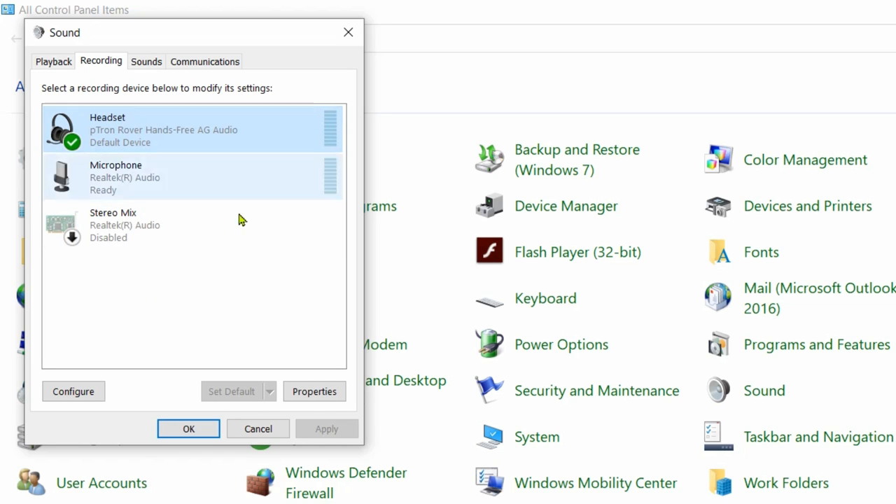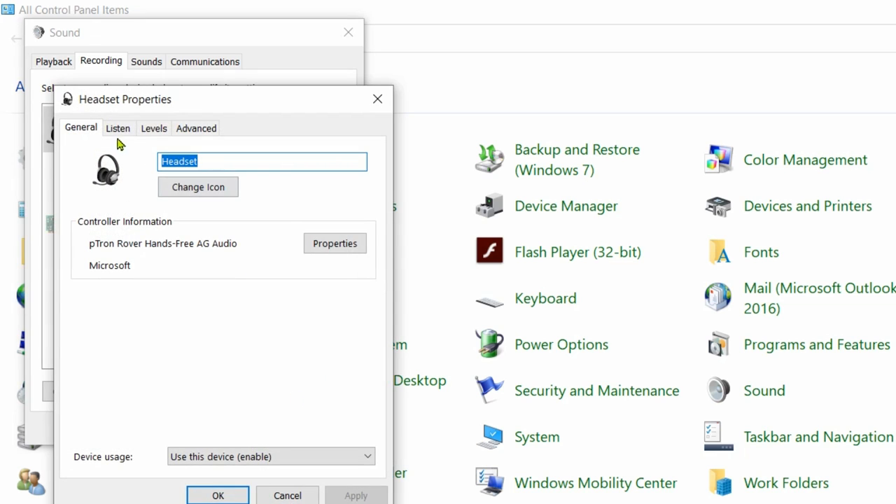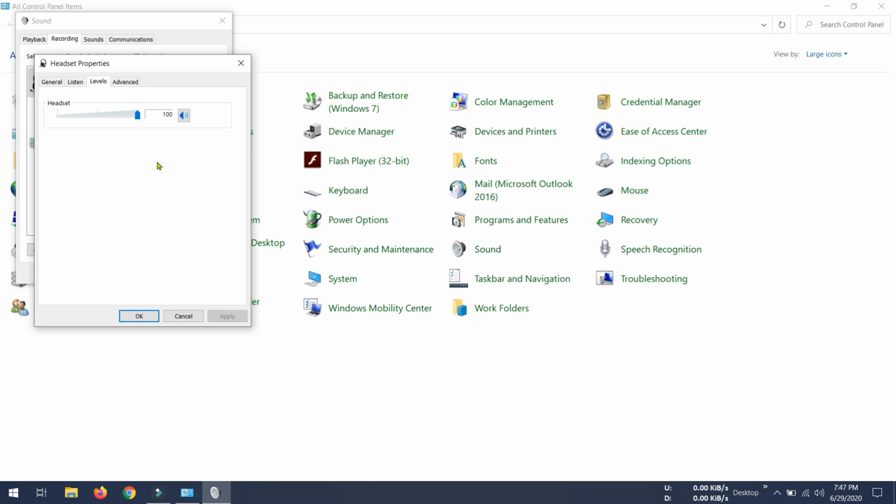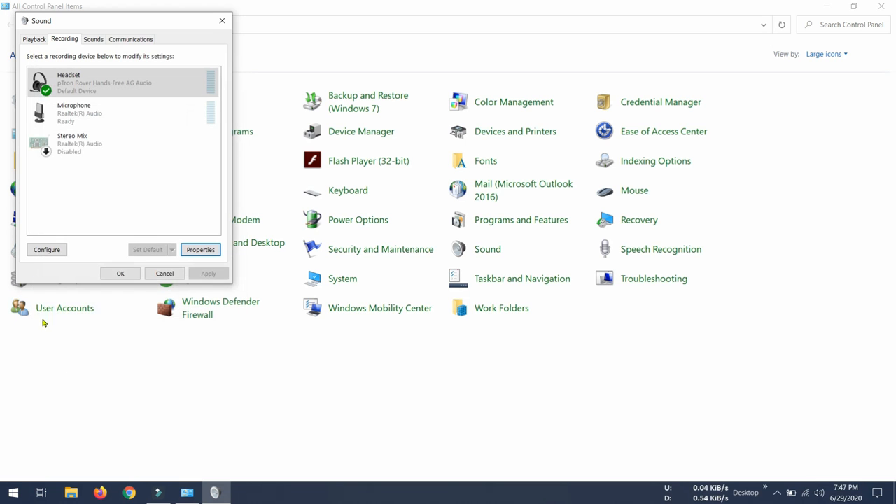After doing this, go to Properties, and in Properties go to the Levels tab. From there, slide the volume bar all the way to 100 percent, because this is the volume level for your microphone. I would suggest keeping it at 100 percent. Click OK and your microphone configuration is complete.